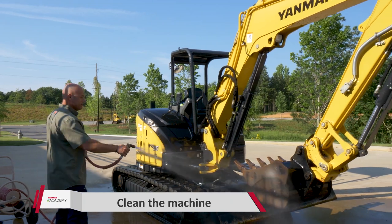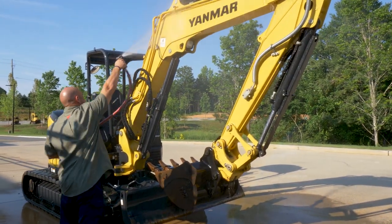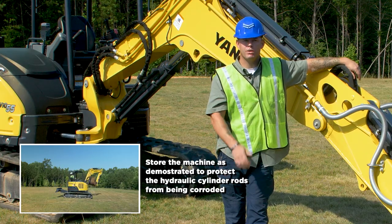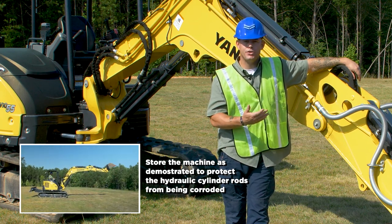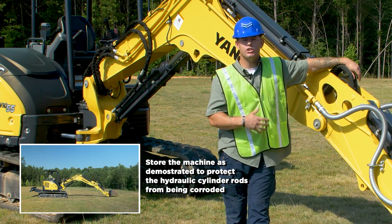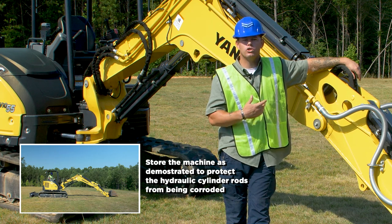Once we're ready to put our machine into long-term storage, the first thing we want to do is clean the machine — make sure there's no dirt on it. Anytime you need to store your machine for long periods of time, remember: store it indoors if possible. If you have to store it outside, park it on a nice flat level area and cover the machine with a polypropylene tarp or oil paper.